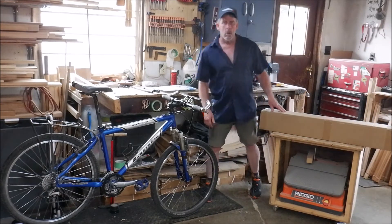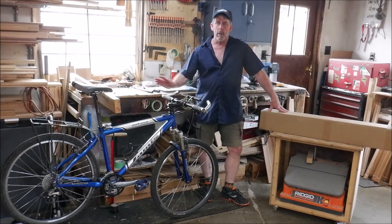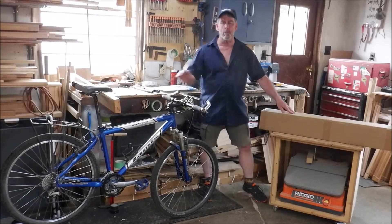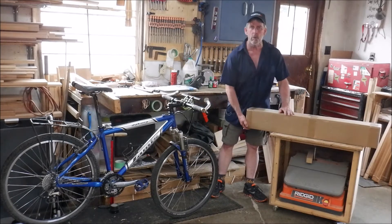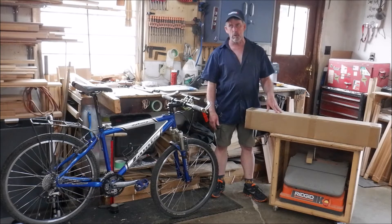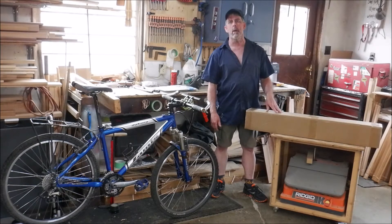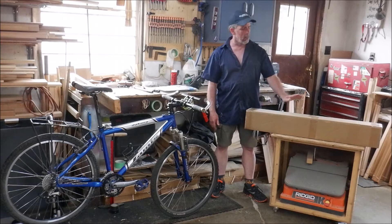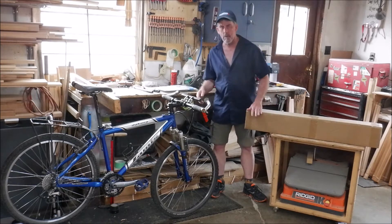Hey folks, Joe here. So in the video I did yesterday on bike repairs, which was basically a part one, I put the rest of it off until after this box arrived, which came in two days ago. I said in yesterday's video I'd probably have this video out by that night, but I've actually delayed a little bit, so here we are back in the shop today, and we're going to open this up, and I'll get it put together, and you'll see what I got.